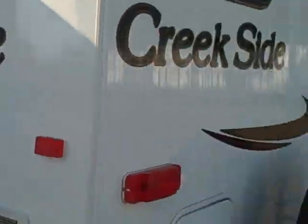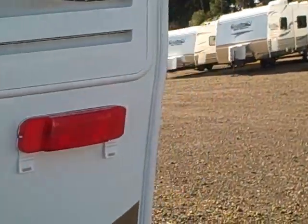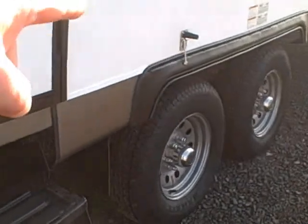Here's a shot of our slide out. Taking a look inside — by the way, they've insulated the fender wheels now, so there's virtually nowhere for cold air to seep into this trailer. Or vice versa if you're in a warmer climate — you're going to keep it cool inside without letting the cool air escape.